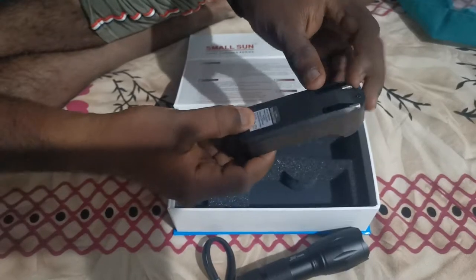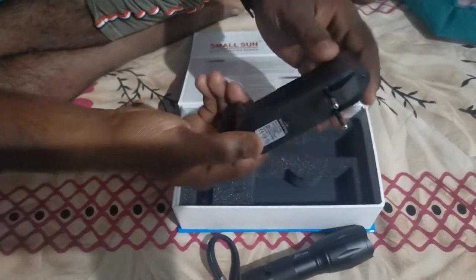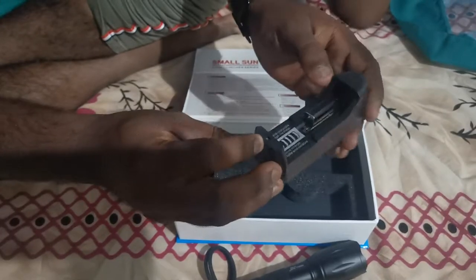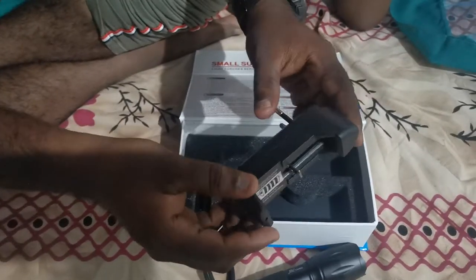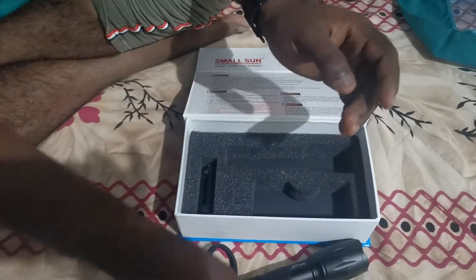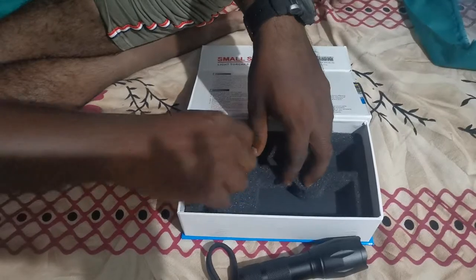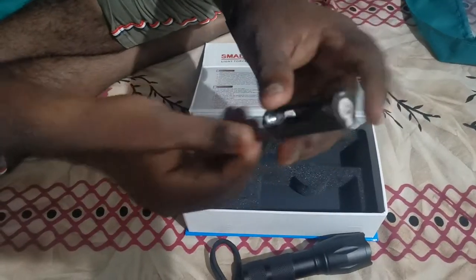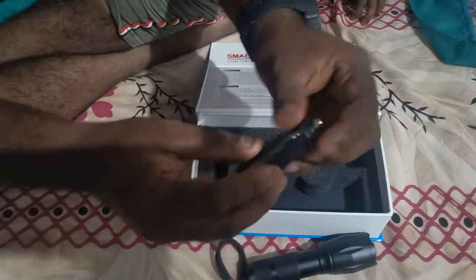The plug is the pin. This is the charger. This indicator is the LED light. This is also plastic. It's also the charger. This is the charger.